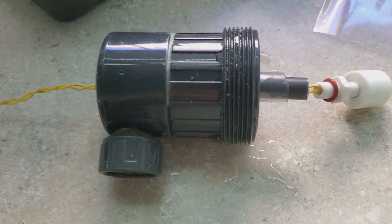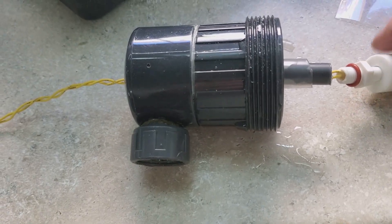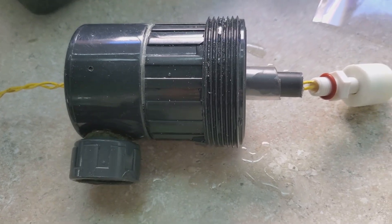The float switch in my Distaco quit. Pretty simple thing — magnet goes up, float slides up and down and triggers the CO2 to go on and off.